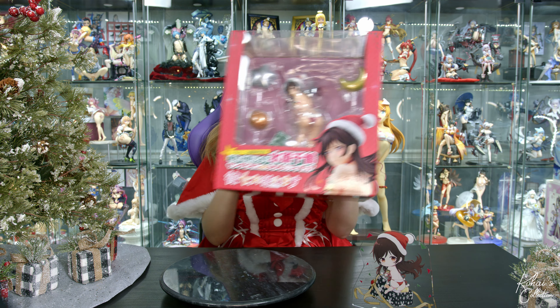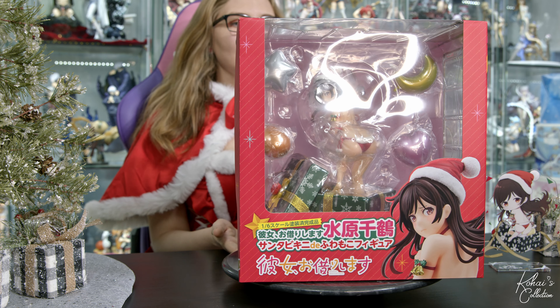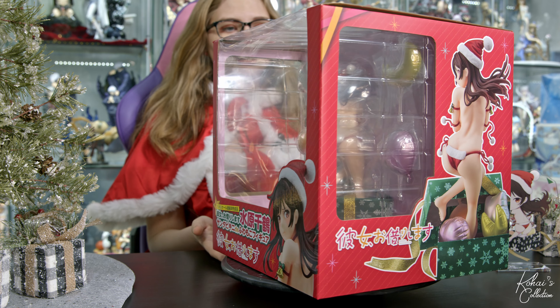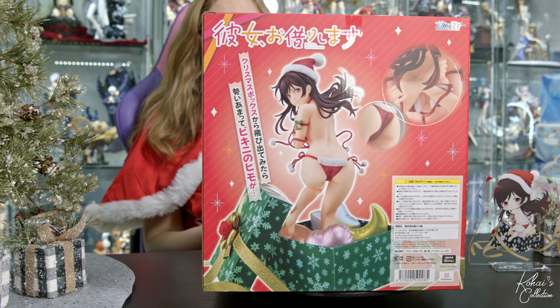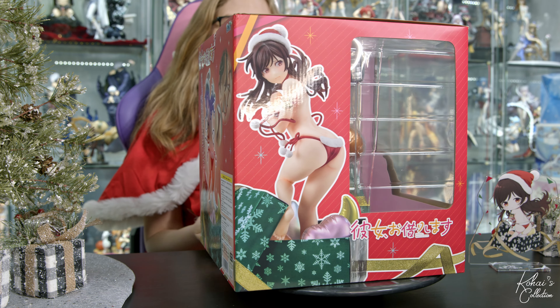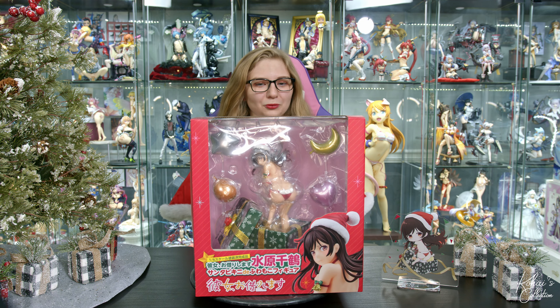Now without further ado, let's take a look at the box. The very first thing we notice is the very large display window, which is very nice because we can see what the figure actually looks like, as well as what accessories come along with it. Going around the side of the box, we notice a holiday theme with little stars and little bows and pictures of the prototype figure. All of the writing is in Japanese, so I can't read it.